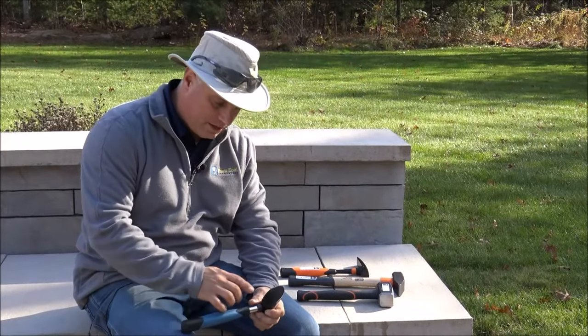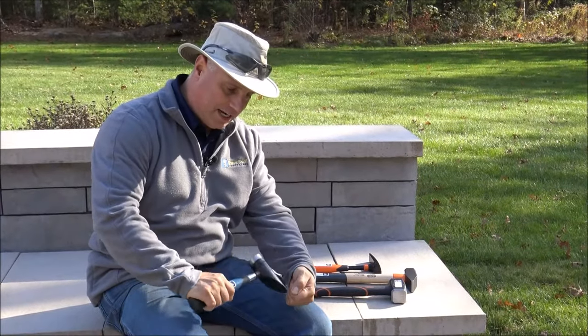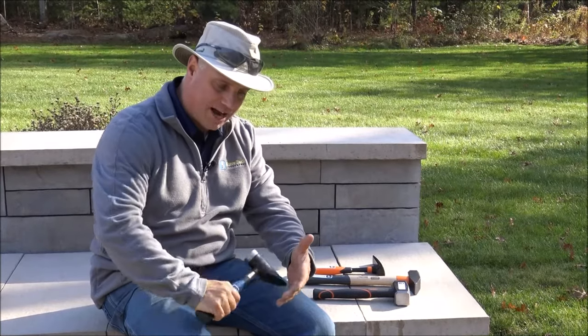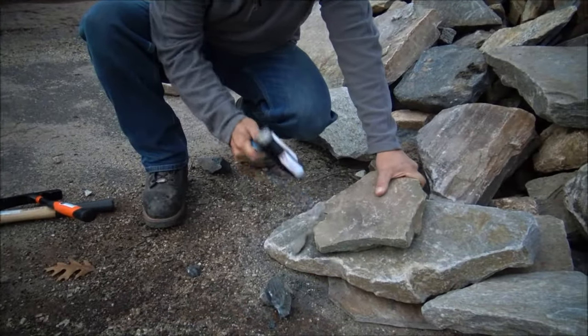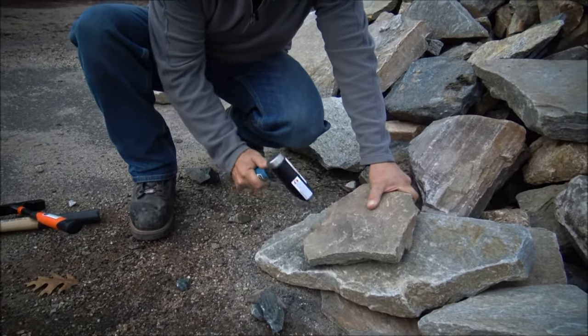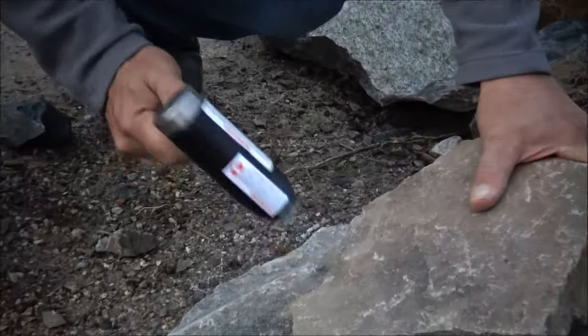This one is more for shaping natural stone — it's got a real sharp point on it. You can really do a lot of neat shaping with it. If you need to get around a certain point or try to cut into a rock and shape it, it works really well for that.